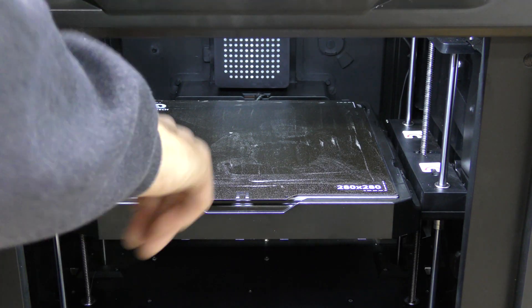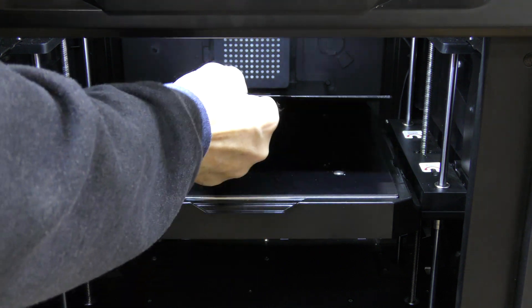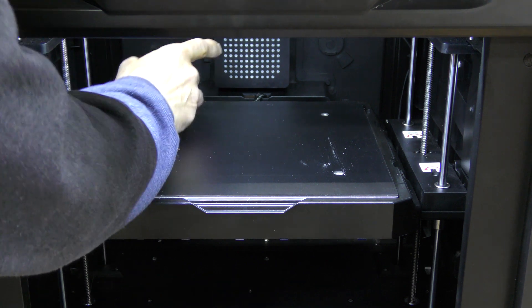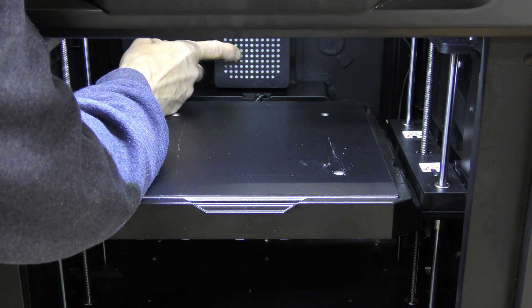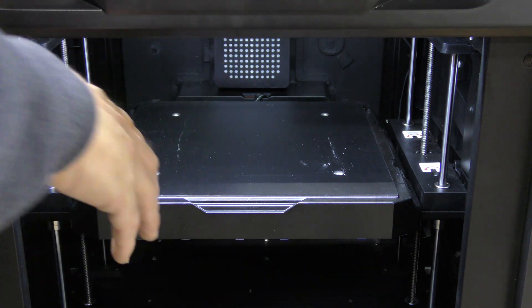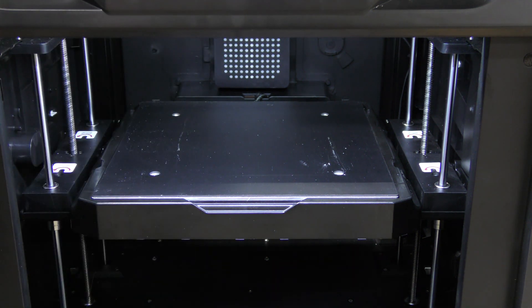A couple things to notice on the inside here. First of all, it does come with a PEI flex plate for the build. There's also an exhaust fan back here, and it does come with a bag of charcoal.